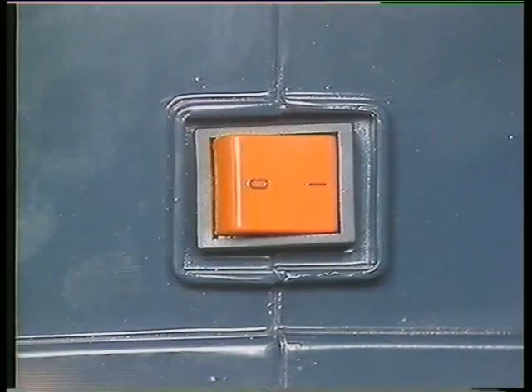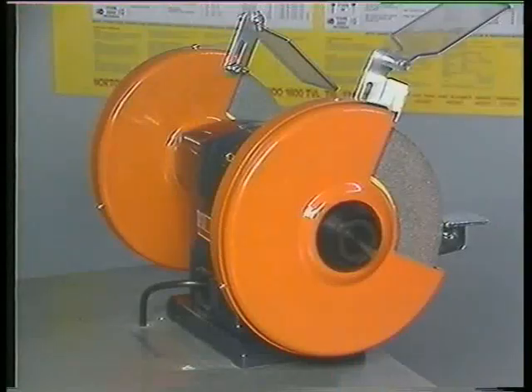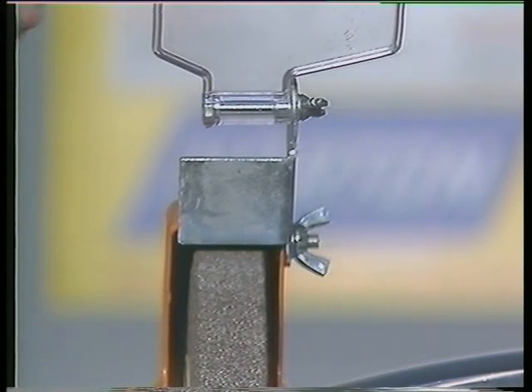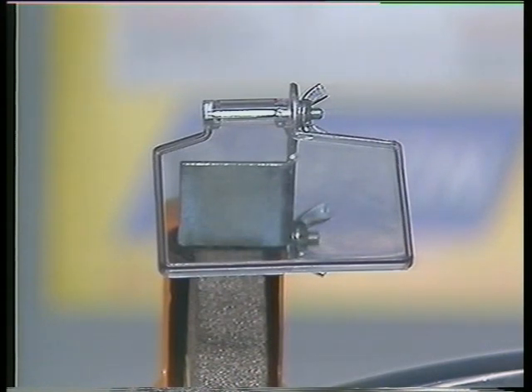The motor is of constant speed rating and is controlled by a simple on-off switch. Each grinding wheel is made of specially bonded abrasive material, which we shall discuss in more detail later on. Each wheel is partially covered with sturdy metal wheel guards, to provide some protection to the operator should a wheel come loose. There is an inner and outer guard around each wheel. Transparent spark shields, made from heavy duty plastic, offer limited personal protection against grit or chips flying off the work.